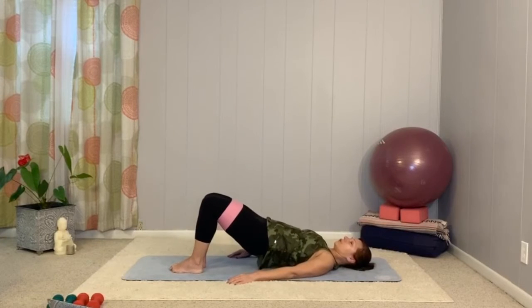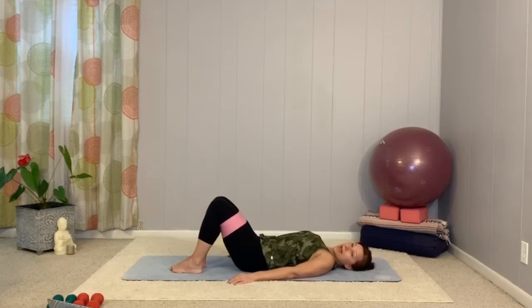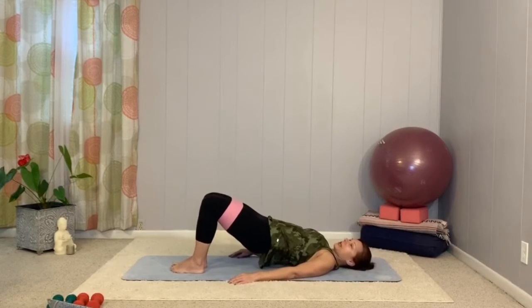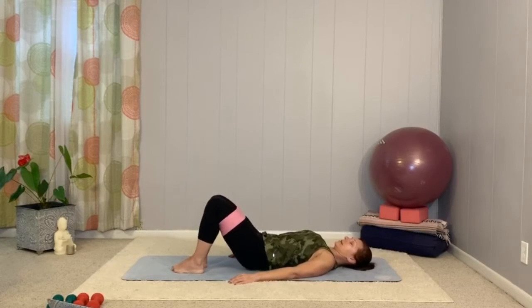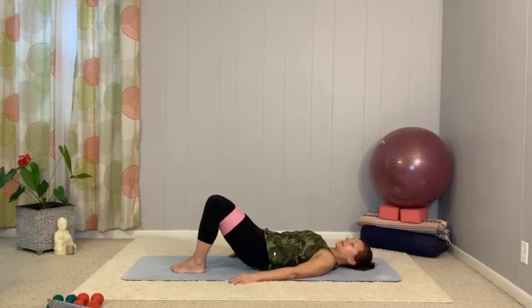Try to keep your neck neutral — your head is not going to turn while your hips are lifted. If you need to look, do that only when your hips are down. Two more: lift, open, close, back down. Remember, your big toe mounds are close together. You're just pushing against that band.